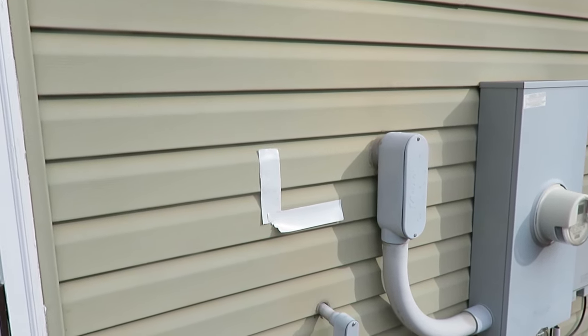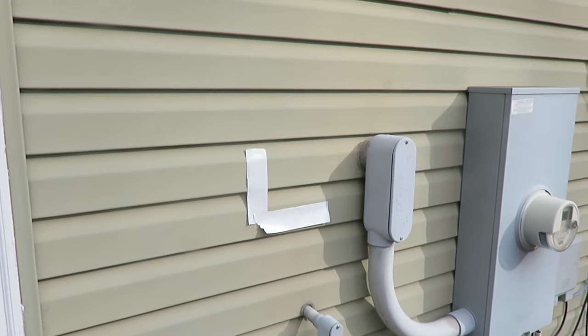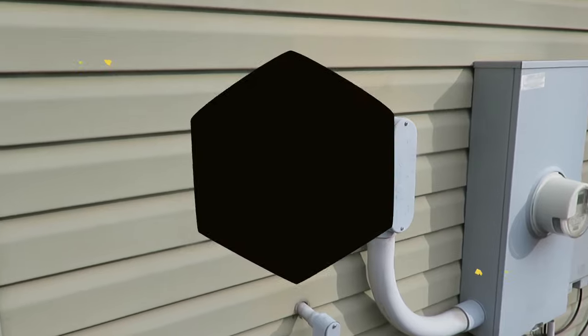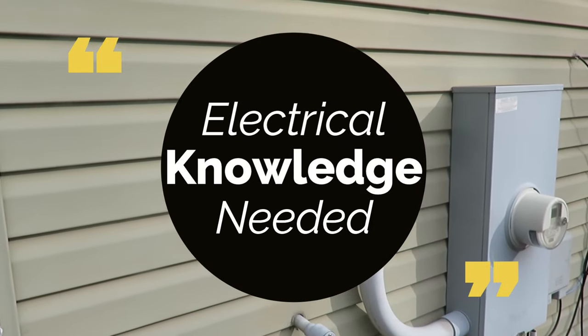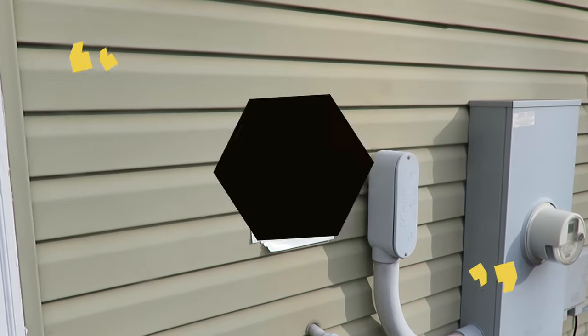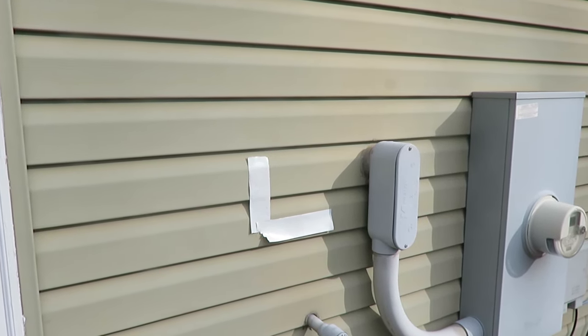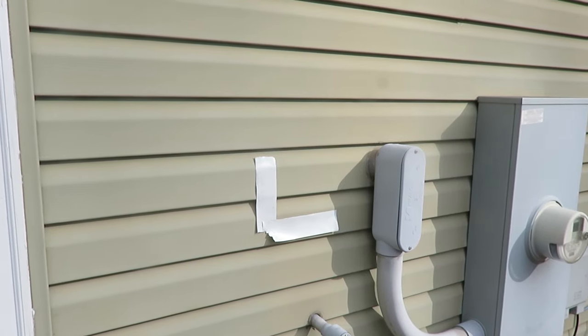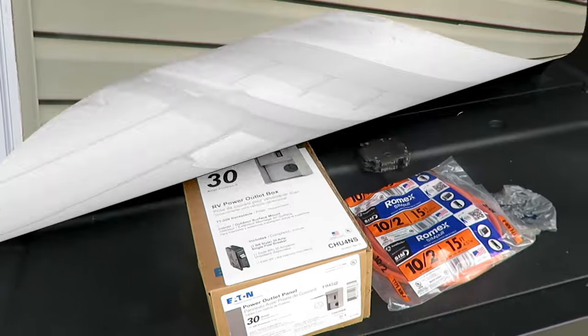Big disclaimer: if you do not know anything about electricity or you don't have any knowledge and you're not comfortable doing this type of project, do not do this. Have an electrician do it. You can buy the components and pay someone to come in and hook it up, but do not do this if you're not sure what you're doing.